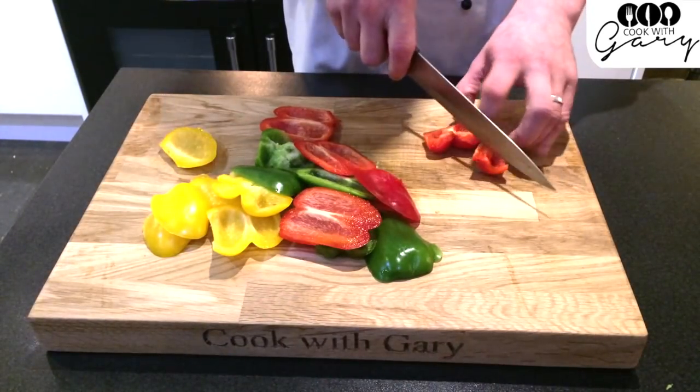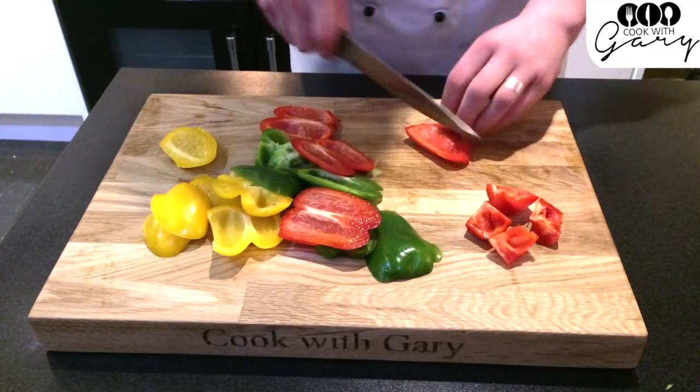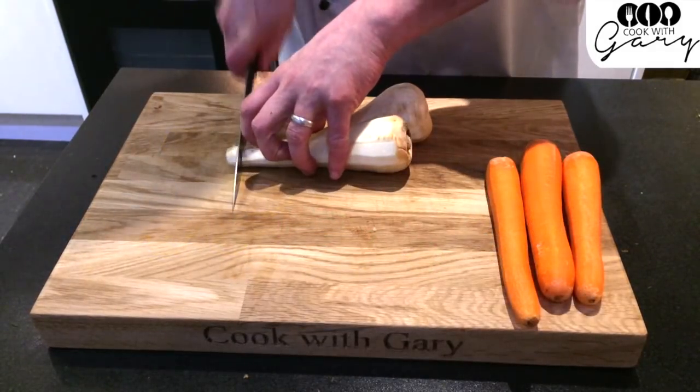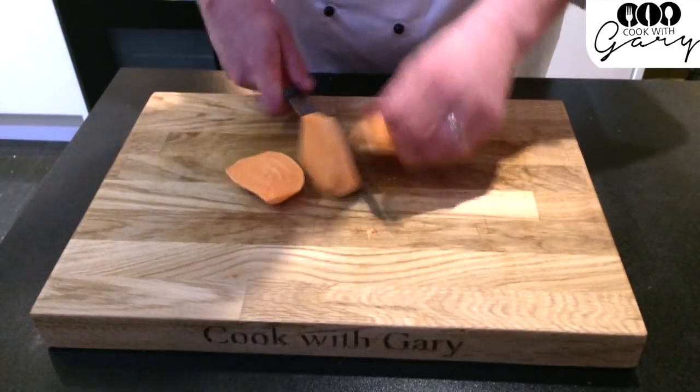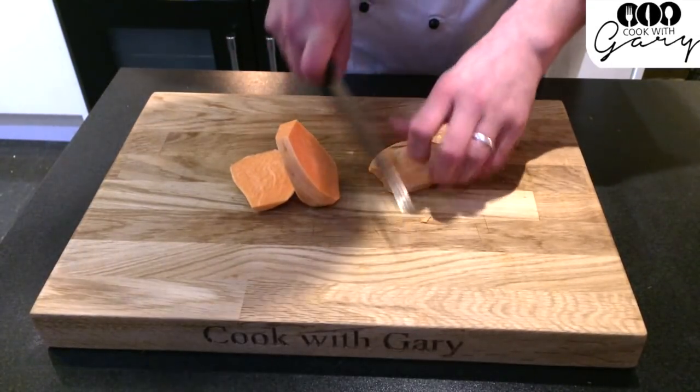Chop up your peppers. I prefer to do these upside down — it's way easier to cut through the skin. Chop up your carrot and parsnips. Now you can peel your sweet potato and chop it up.